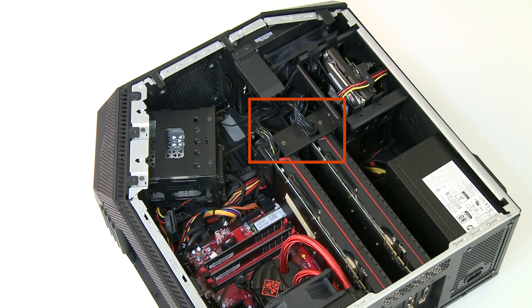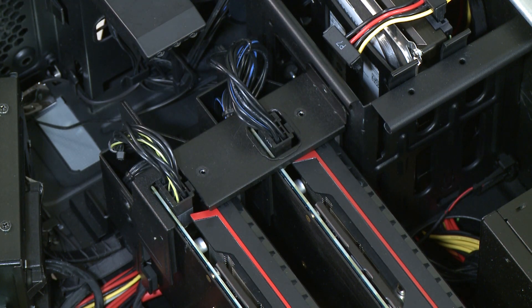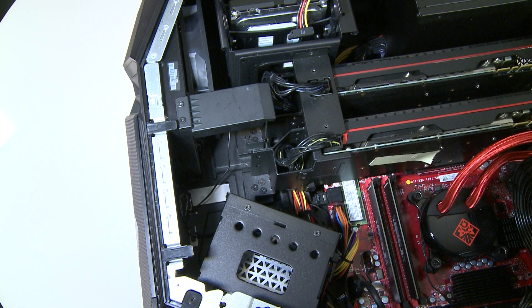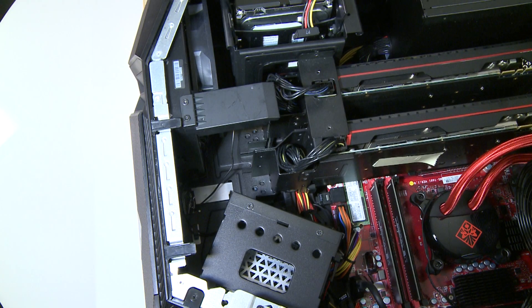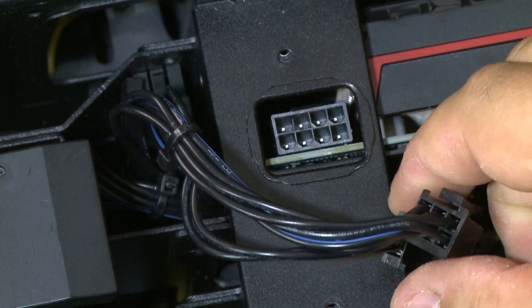Remove the graphics card brackets. For each installed video card, remove the three screws that secure its bracket to the case. Disconnect the power cable from each video card by squeezing each connector and then removing it from the card.